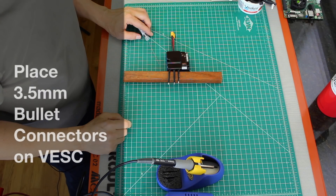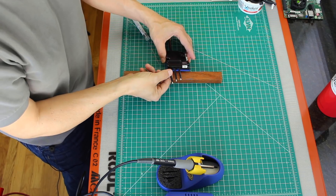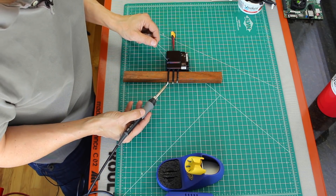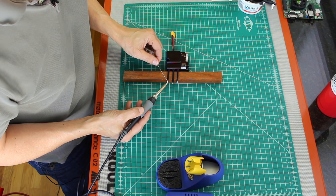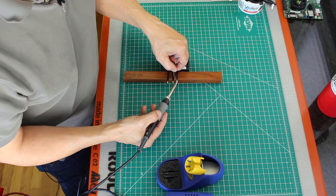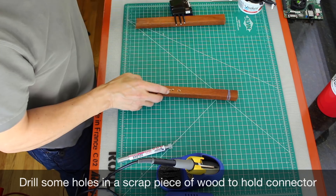Okay, let's put some bullet connectors on the VESC. First thing we'll do is tin up these wires. Now we will prepare the bullet connectors.